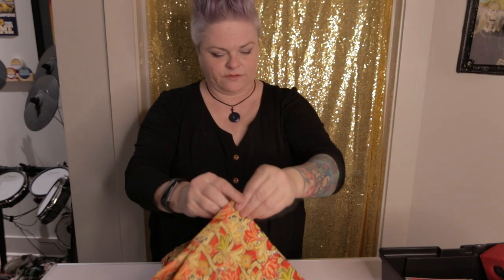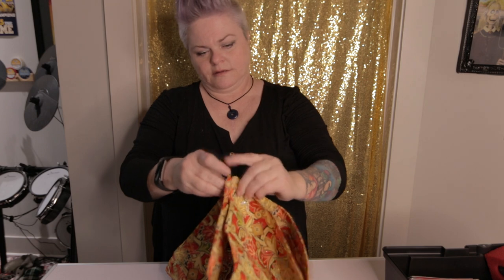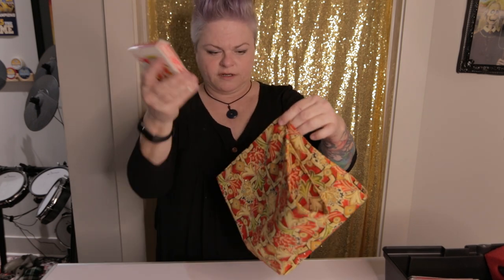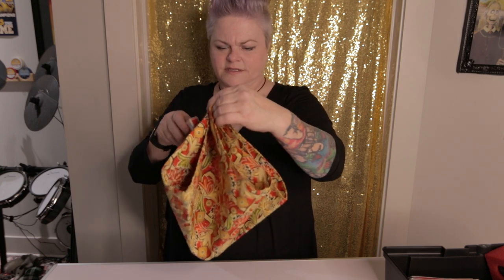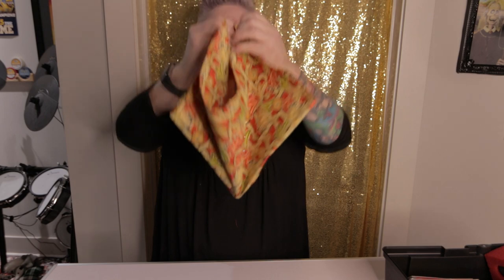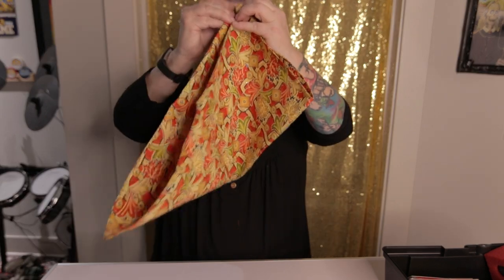I'm going to reach into the basket and pull out a deck of cards. And then conversely I can do the same thing again — just bunch it up, take the cards, stick them into the little basket I've made. And then one, two, three.